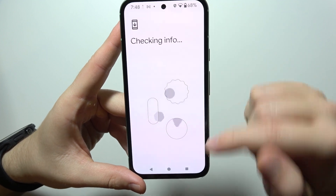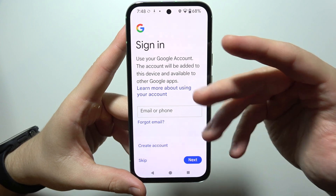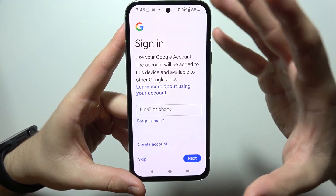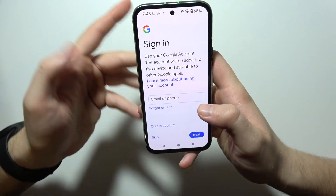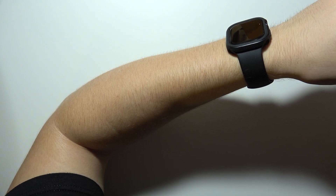Click 'Got it' in the right bottom corner. Now it's checking your information. As you can see, now we have to use our Google account — the account will be added to this device and available to other Google apps. So I'm going to do this, but off camera so I don't leak my data.